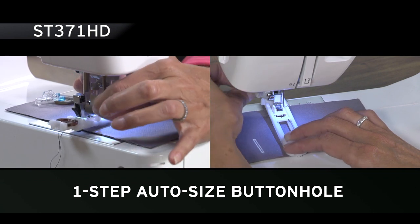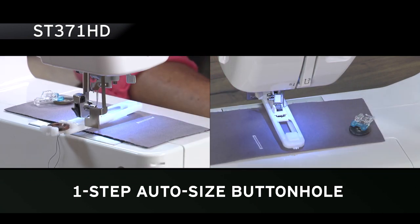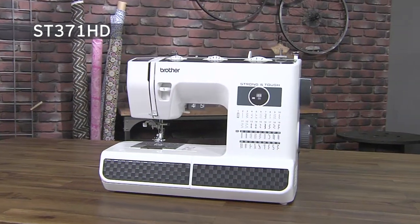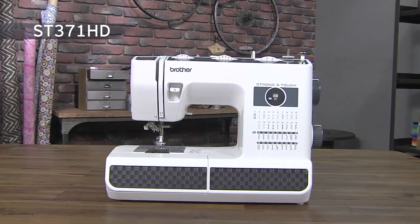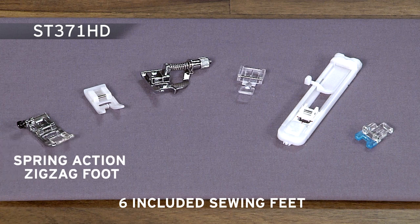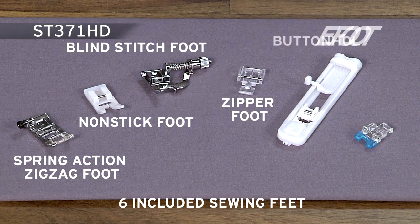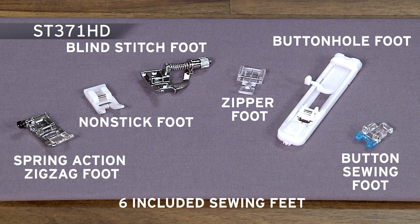Sew buttonholes with ease using the included one-step auto size buttonhole and buttonhole foot. The ST371HD comes complete with six sewing feet including a spring action zigzag foot, non-stick foot, blind stitch foot, zipper foot, buttonhole foot and button sewing foot.